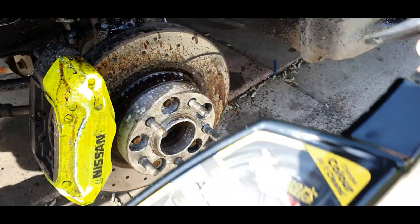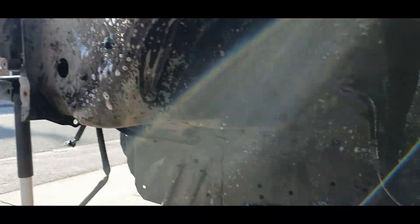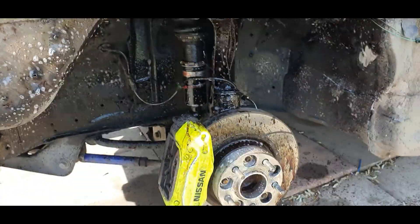I've just sprayed both inner arches with some Meguiars. I'm going to let it soak for a bit, get all the dirt off, hit it with a brush, then clean it all off and get all the grime out of there.